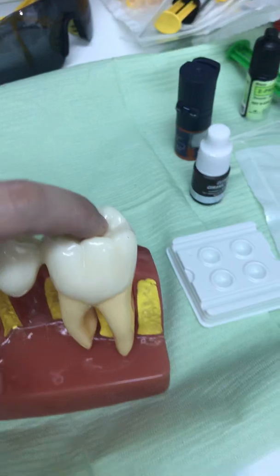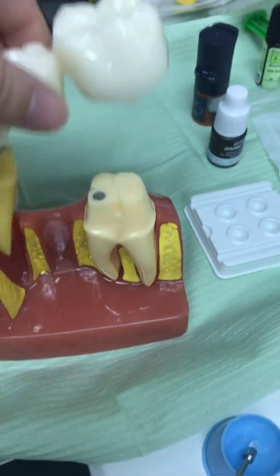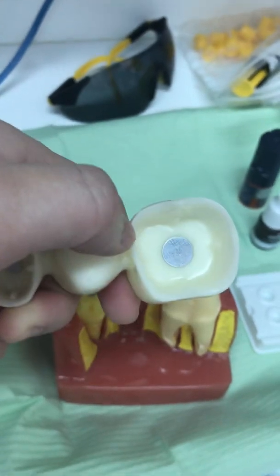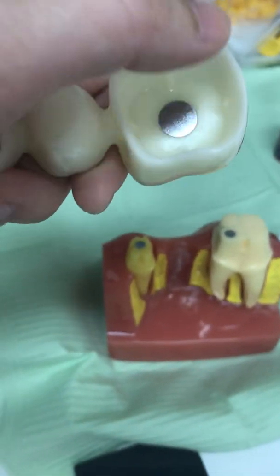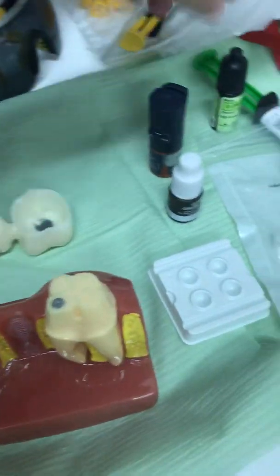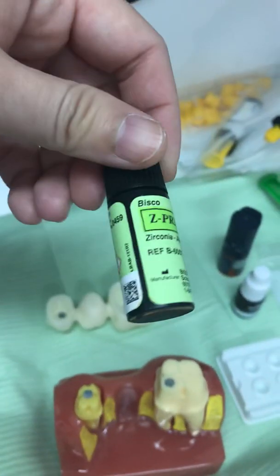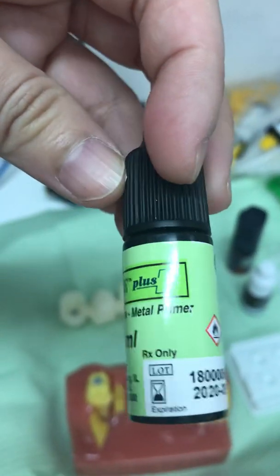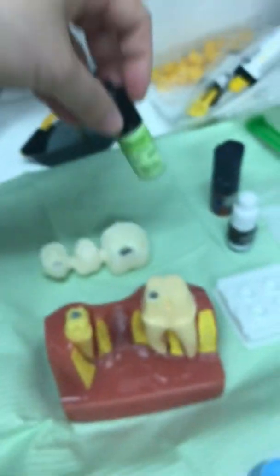Once the fit is confirmed, we take the crown out and will either sandblast the inside, or if it is not very dirty, we wash it instead.